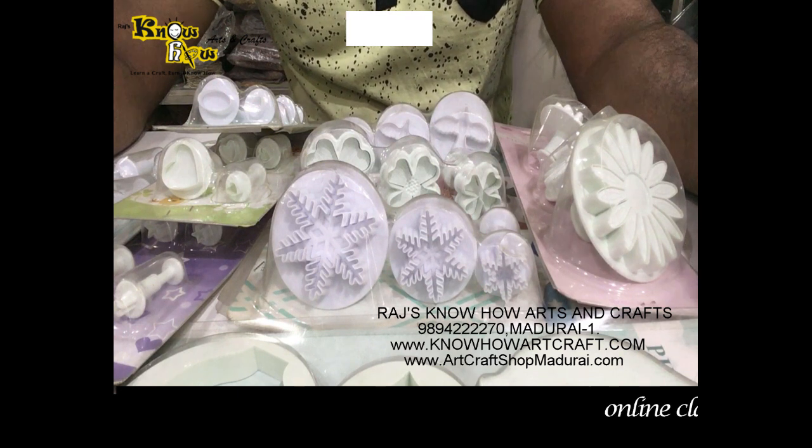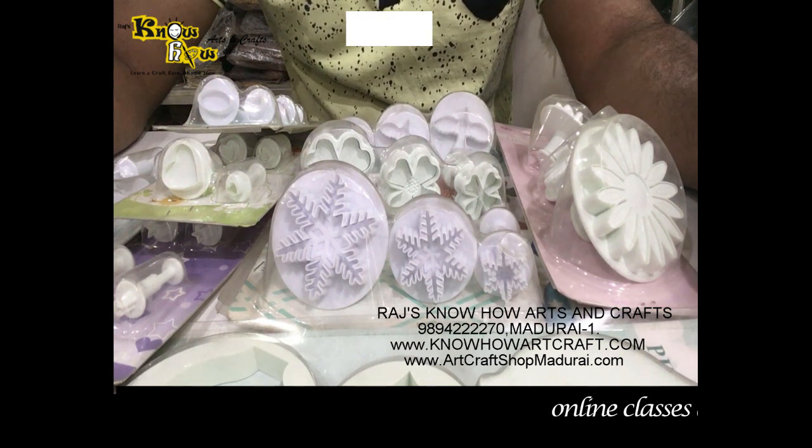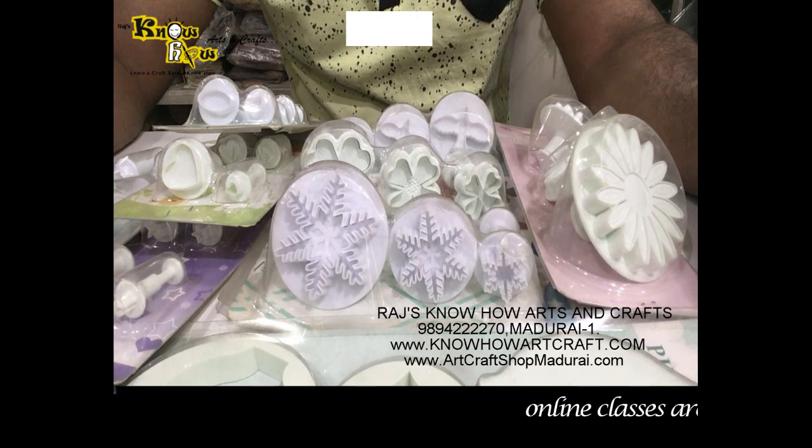Now I am going to tell you what are plungers and how to use them for your murals and for making terracotta jewelry.